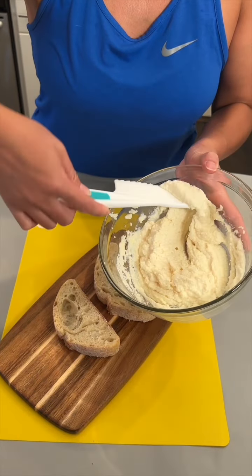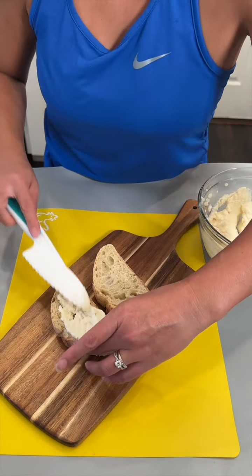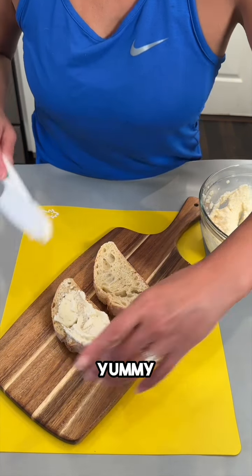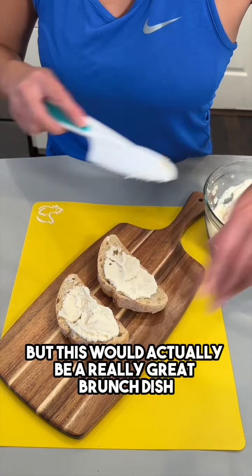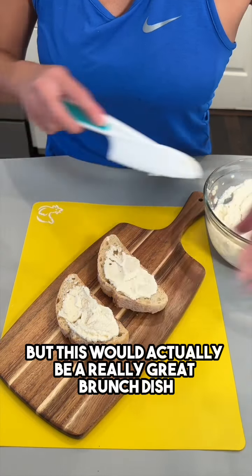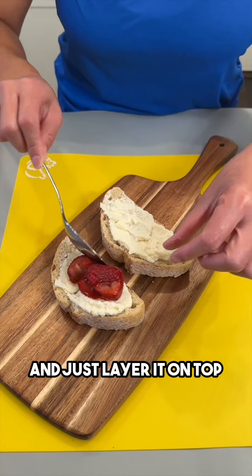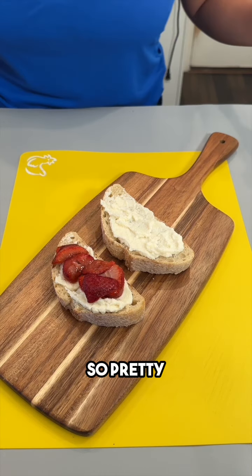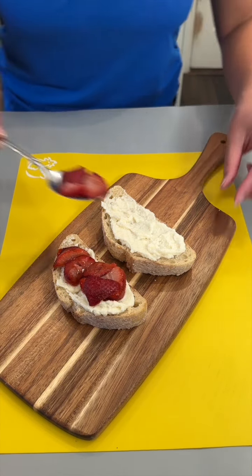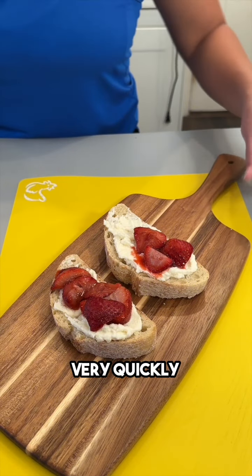We're just gonna spread the ricotta onto our toast — yummy. You could eat this like a dessert if you wanted to, but this would actually be a really great brunch dish. I'm gonna take a spoonful of our strawberries and just layer it on top. So pretty — this is so easy, it comes together very quickly.